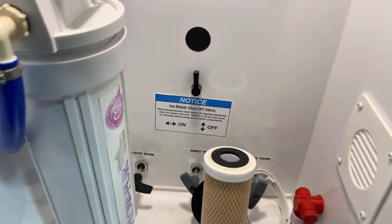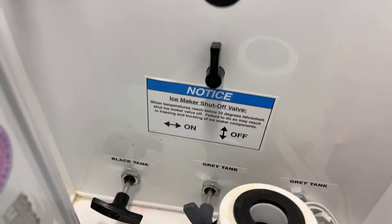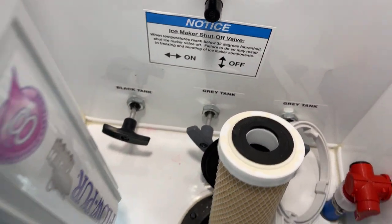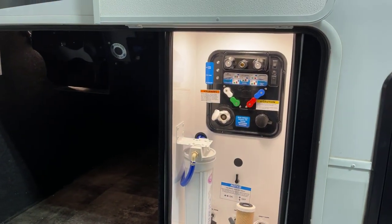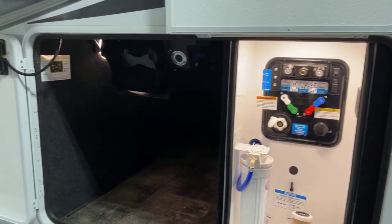And I almost forgot — in behind here is your tank flush system, with all your tank flush valves contained within the heated bay, with remote valve handles. How cool is that?